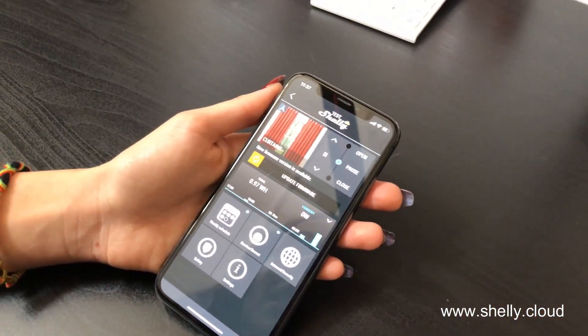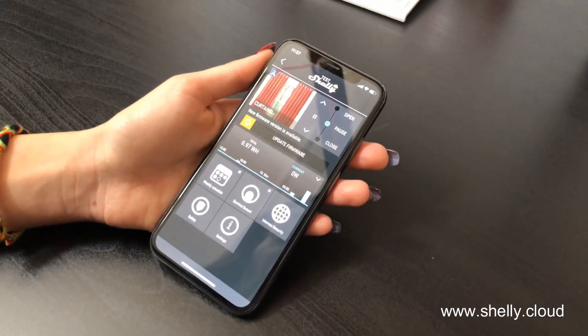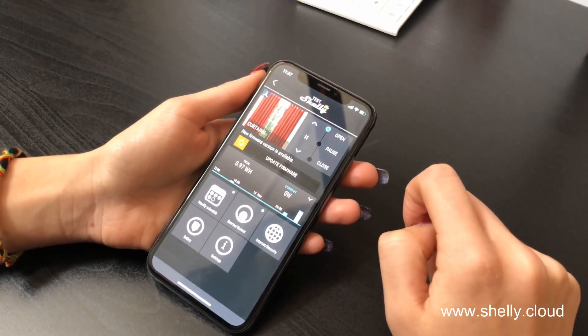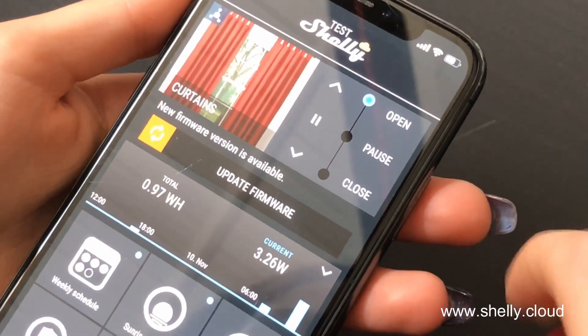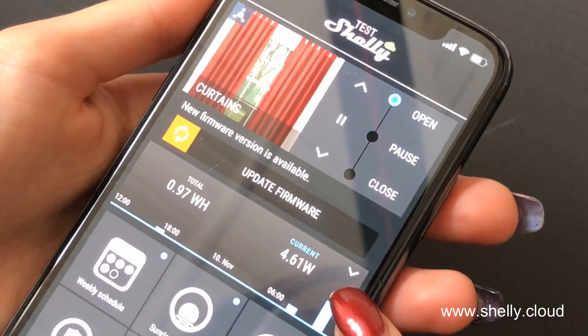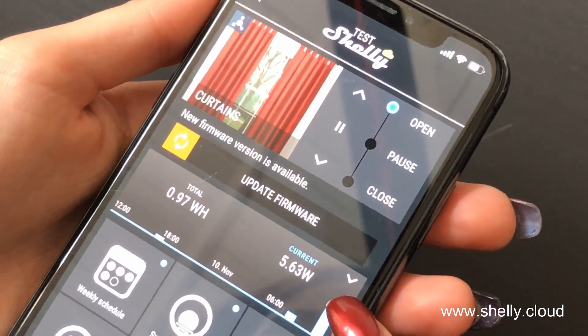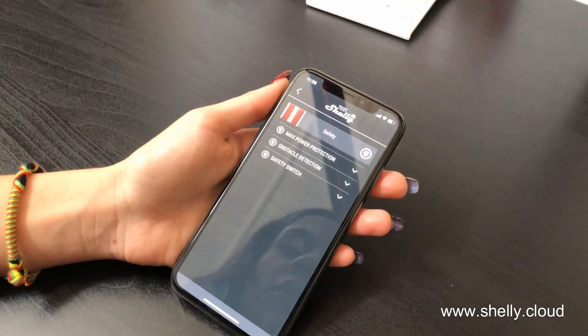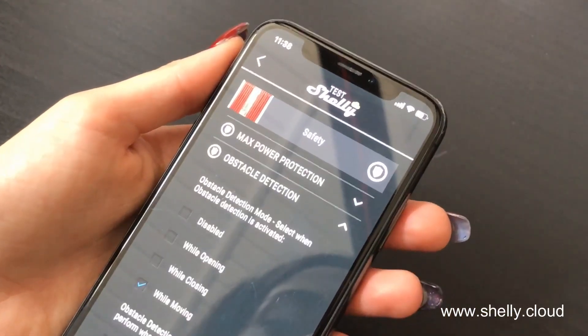I will show you now how the safety feature of the Shelly 2 is set. First, let's open the curtains. It's important to look at the consumption when they open and close — it's about 5. Now we go to Safety, Obstacle Detection.